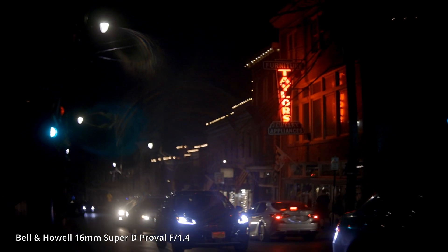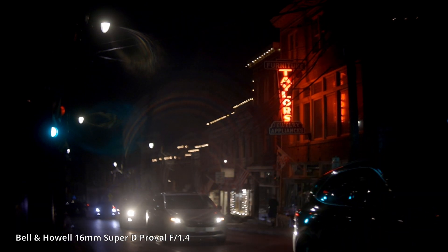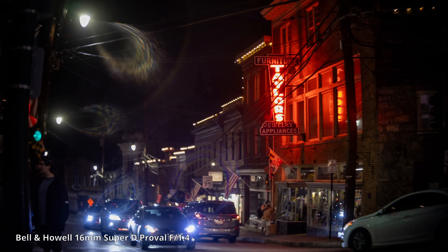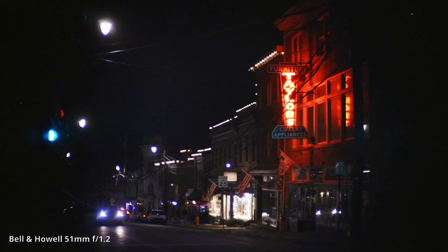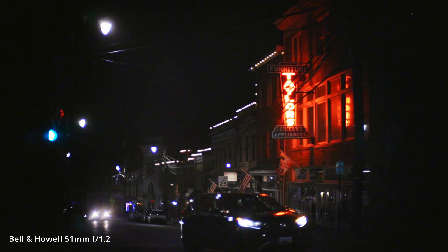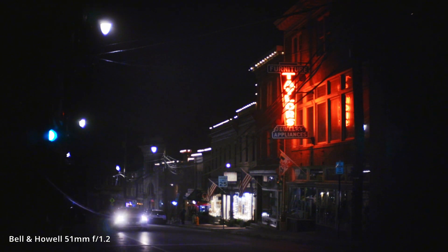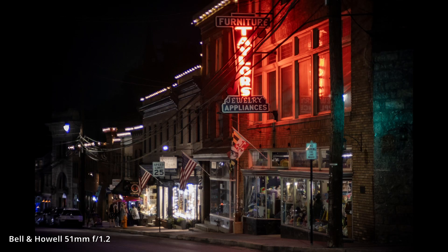At night we get an even clearer example of how sharp it is in the center and how much it falls off on the sides. This is very apparent in the bokeh — on the sides it looks triangular, where in the center it is circular. The 16mm lens completely falls apart at night as it is unable to control any flaring; the flaring is very overpowering and makes images muddy. The 51mm does a fantastic job of controlling and mitigating flaring but still has that accentuated triangular bokeh on the edges. Both lenses are extremely sharp and perform well in low light due to their wide maximum aperture.